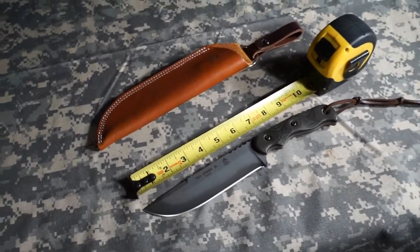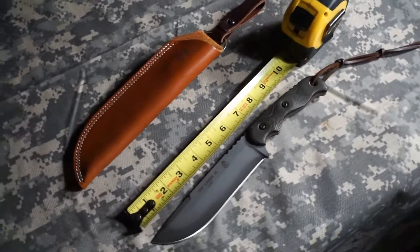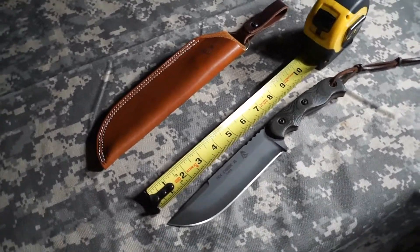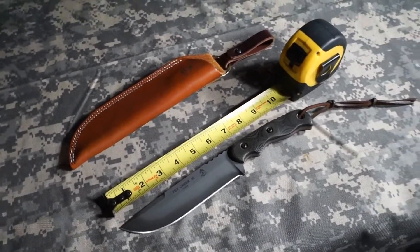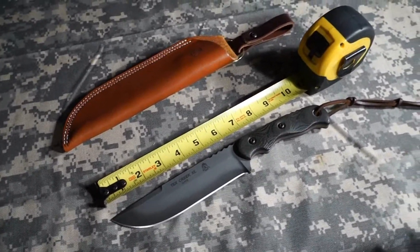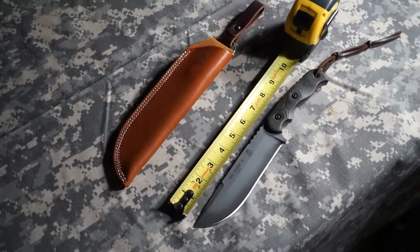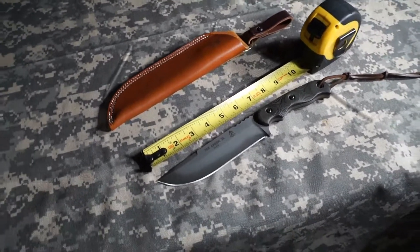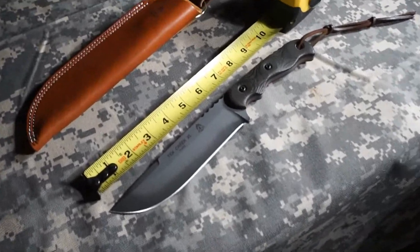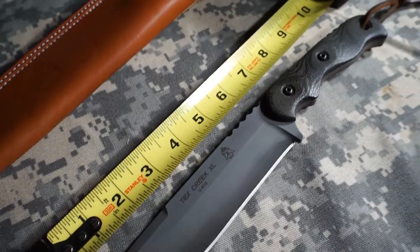It's something you can bring as almost a one-blade option if you're trying to pack reasonably light and you don't want to bring a big chopper and also maybe some smaller blades for finer tasks — you can pretty much just get away with a six-inch blade. So when I saw the Tex Creek XL I was pretty excited. Look at this thing — it is beautiful.